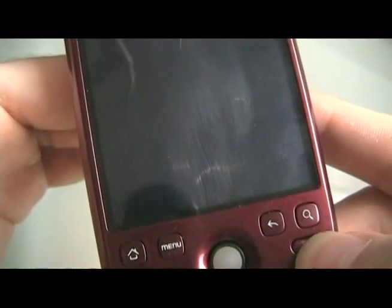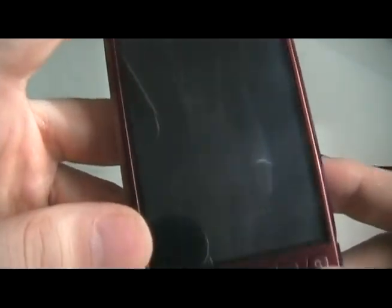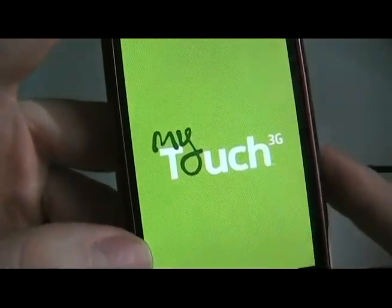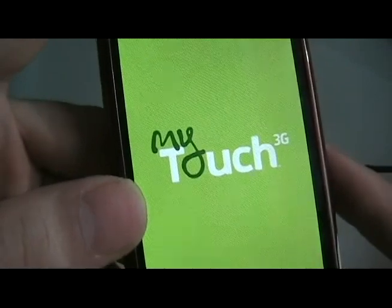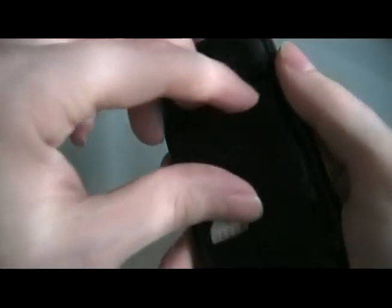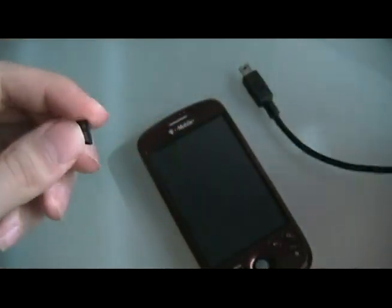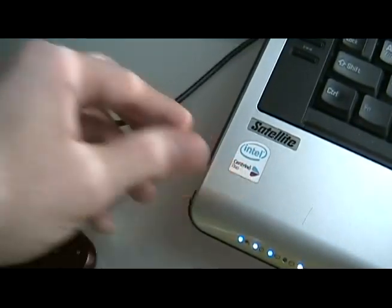Once it's done, it should reboot. If it takes a while and doesn't reboot, just push the power button like you're turning it on. Wait for the symbol, and when that symbol goes away, it might stay off or it might reboot automatically. If yours stays off, hit the power button again. Once you hit the screen, wait a good ten seconds to make sure it's not going to load anything else. Since it's not, take off the back, take out the battery, put it back in, and then take out the SD card.